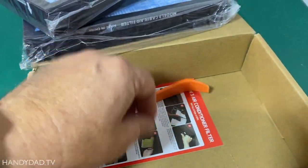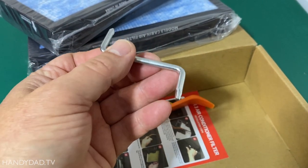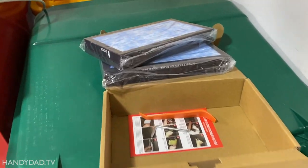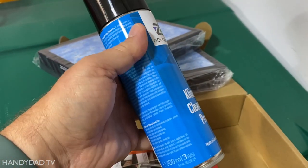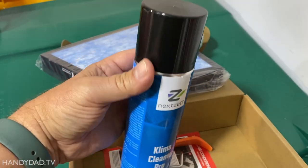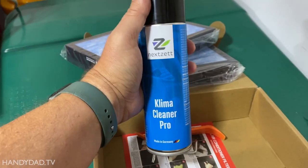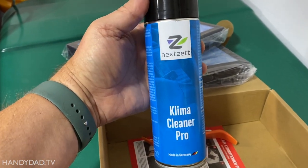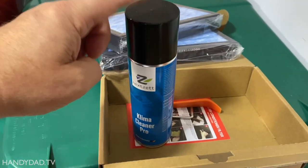The other thing I'm going to be using is this Klima Cleaner Pro. This is a spray foam that goes in and cleans the air conditioning coil. This is highly recommended — I found it on a lot of different Reddit pages where people talk about this cleaner. I bought it on Amazon and I'll put a link to it in the video description.